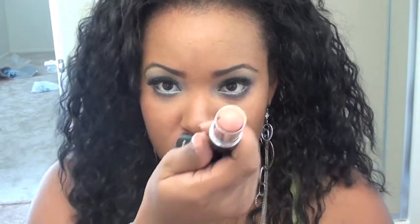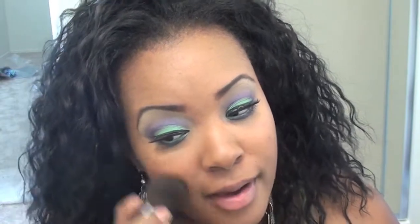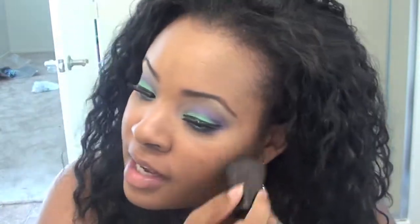For my cheeks I'm using Avon's Golden Rose and this is what it looks like. I'm going to put a little bit and just dab it on my cheeks, and then with a kabuki brush — I also got this from Avon — I'm going to buff that in.